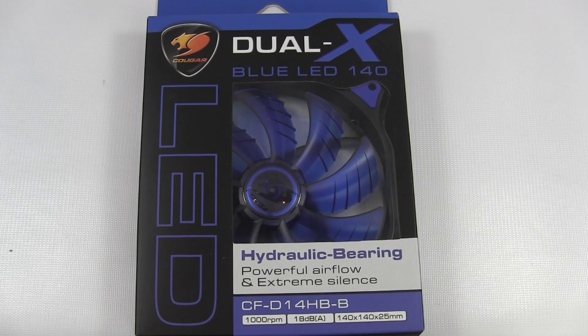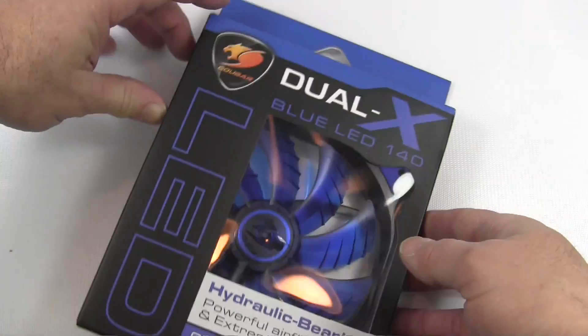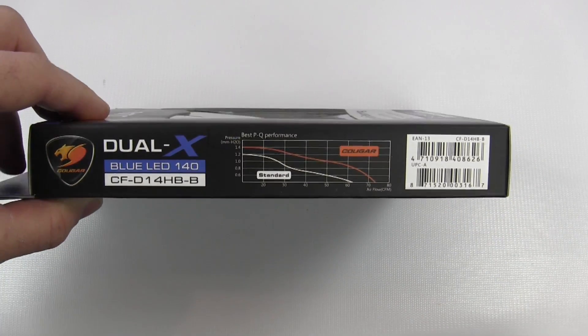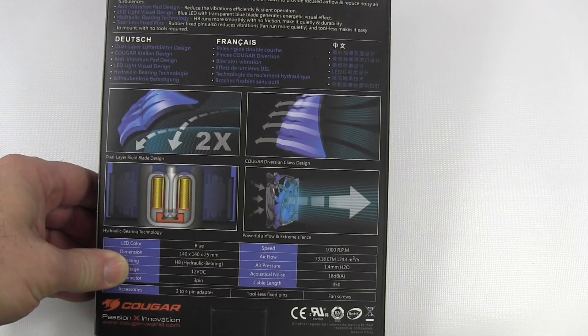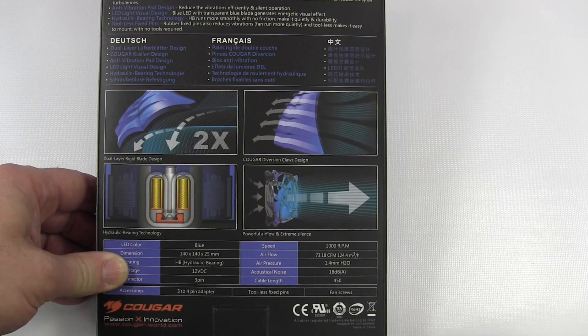For the 140mm version of the fan, here we have the blue one. The packaging design is exactly the same as the 120mm version, highlighting the hydraulic bearing, showcasing the part number, the speed of the fan, the noise, and the fan dimensions. On the side is the P-curve. On the back we have all the special features that the 120mm version has as well.